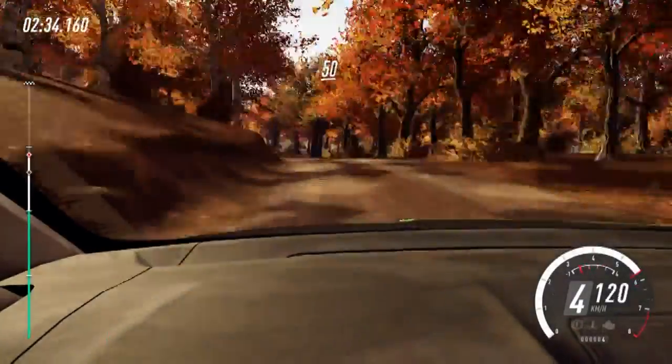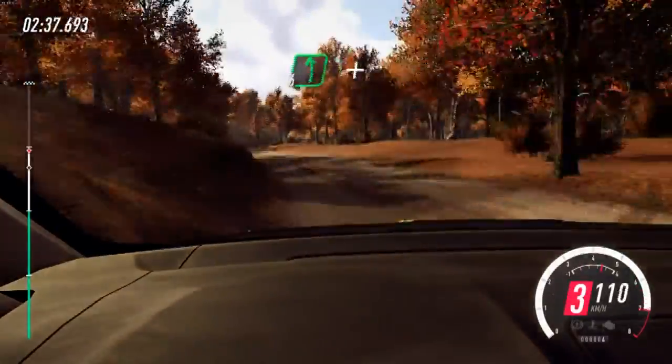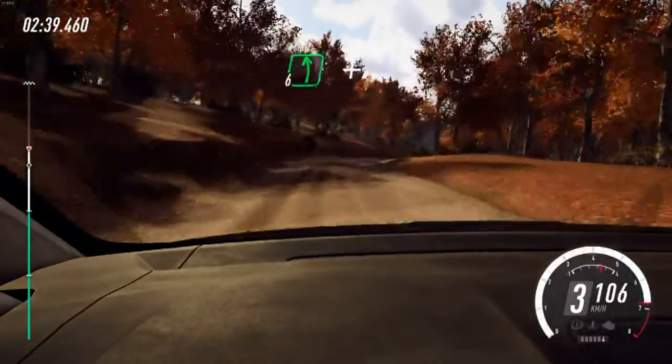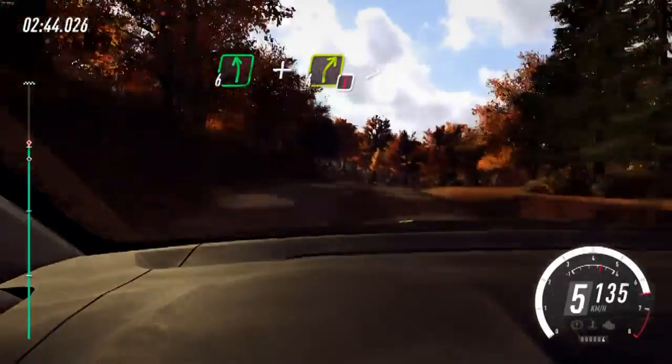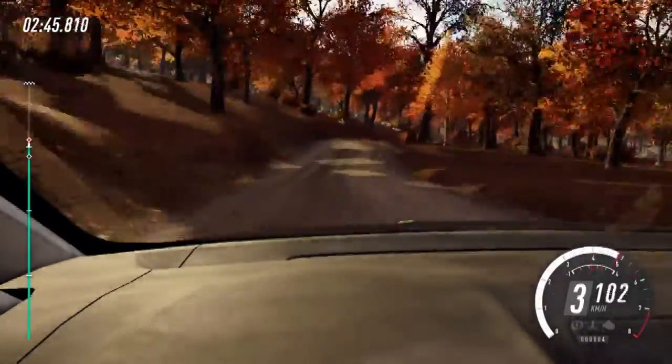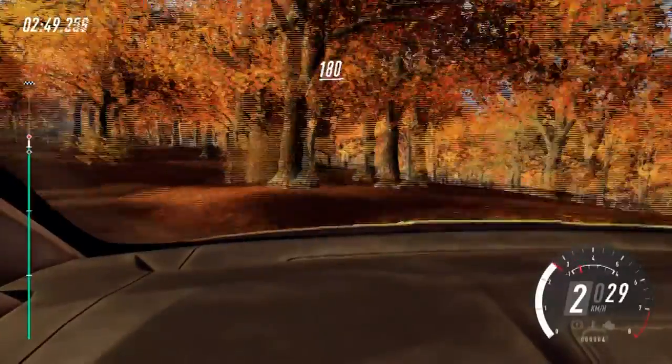50 over kink, 5 right, into 6 left, and keep middle of a crest, into caution, 4 right tightens, opens of a crest.